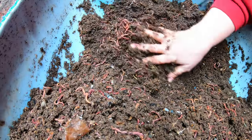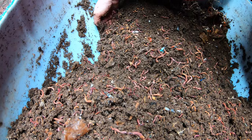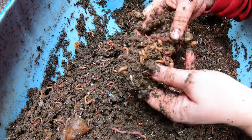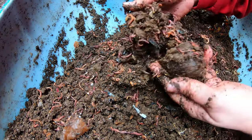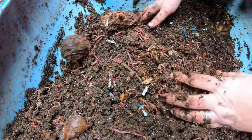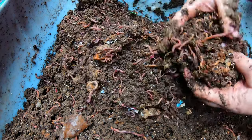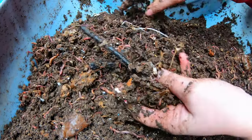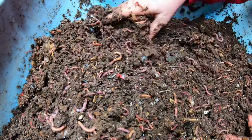Hopefully we're getting close to a worm ball here. Okay, this is where the pumpkin was — all the seeds, but nothing's sprouting yet. We just weren't in time. Got a good concentration of worms, but no actual worm ball. I'm disappointed, but there are a lot of worms in here. The density of the worms is pretty high — they're doing good.